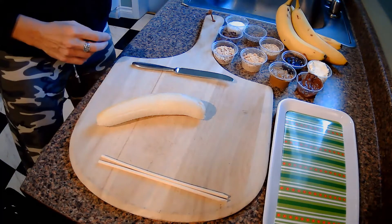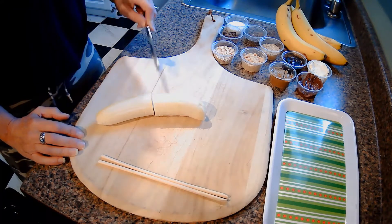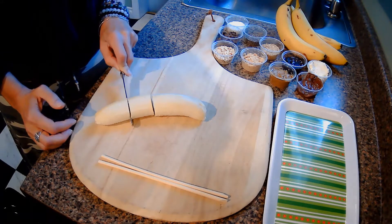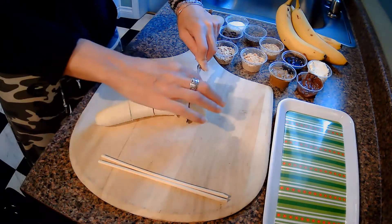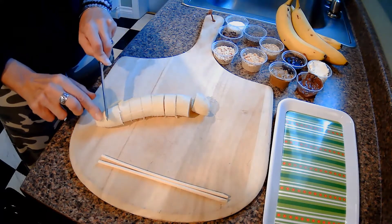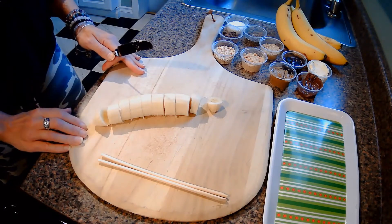I'm going to take a banana, peel it, and set the peel aside. Then I'll start by cutting my banana in half right at the halfway point. If you want your banana bite pieces to be pretty and about the same size, you can cut one half in half again, and keep cutting in halves until you get real tiny slices, maybe about a half inch thick or so. Some of the bigger ends I'll cut into three pieces.